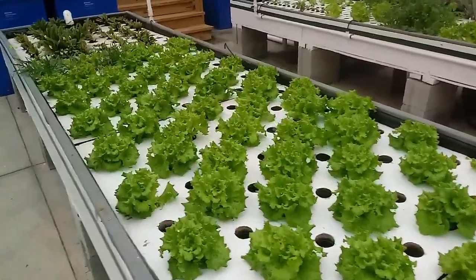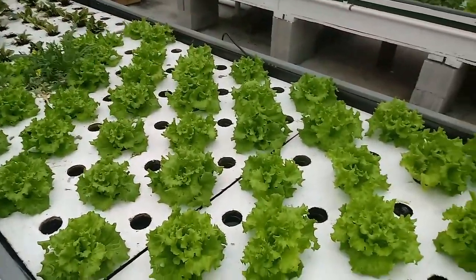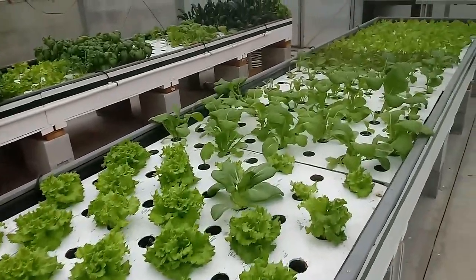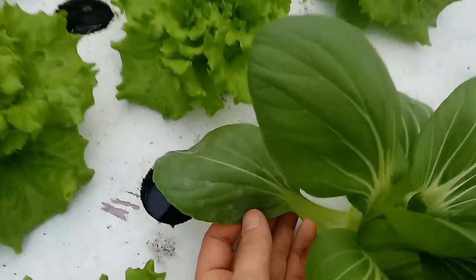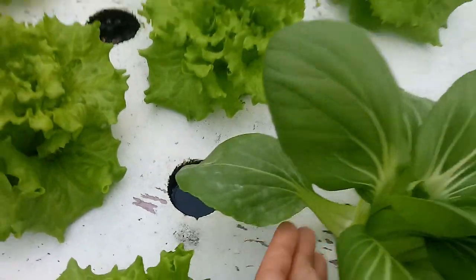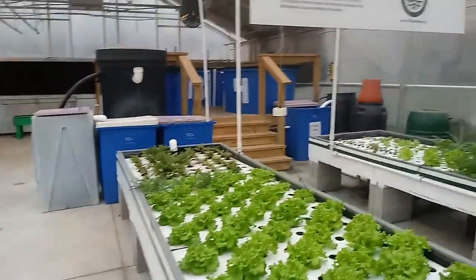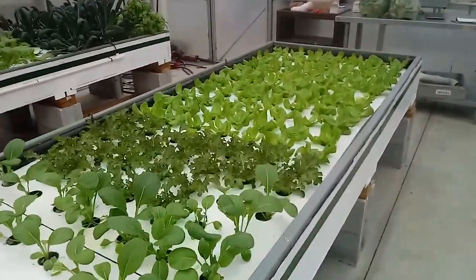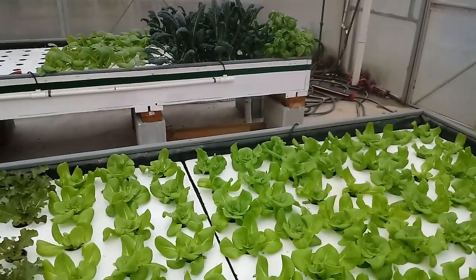The lettuce will probably be harvested somewhere around 200 to 225 grams. A standard head of lettuce is typically about 150 grams — that's about the size you'll see at the store. We also have some humidity issues here; you can see this powdery mildew, which is due to humidity. We put a big fan in at the end to get some air movement, because during the winter here in North Carolina it can get pretty cloudy for several days in a row, and that's when you get humidity and mold issues.